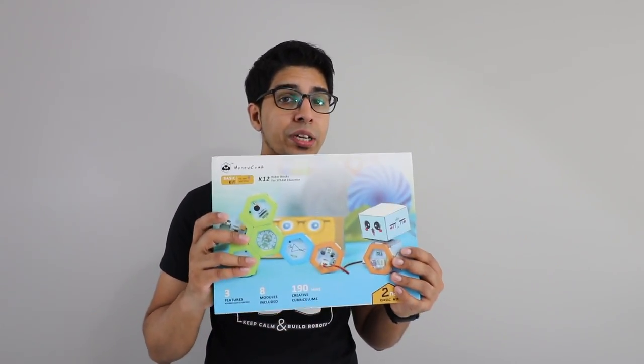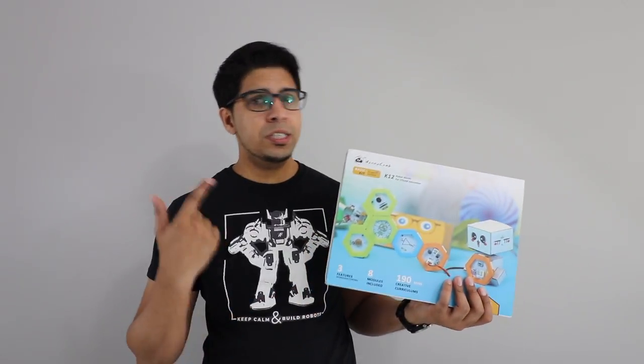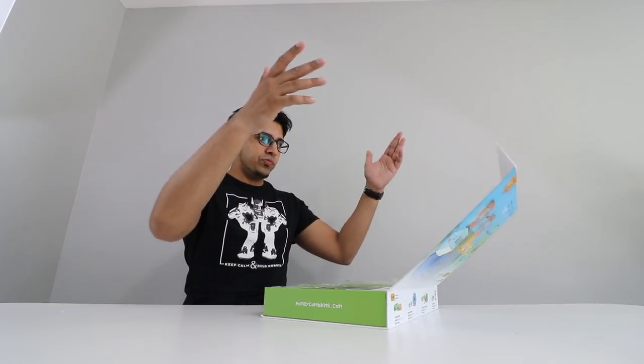So seeing what this is all about should be quite interesting. If you wanted your very own kit, be sure to check them out in the link down below. So let's go ahead and open this up and see what's on the inside. All right, sweet.